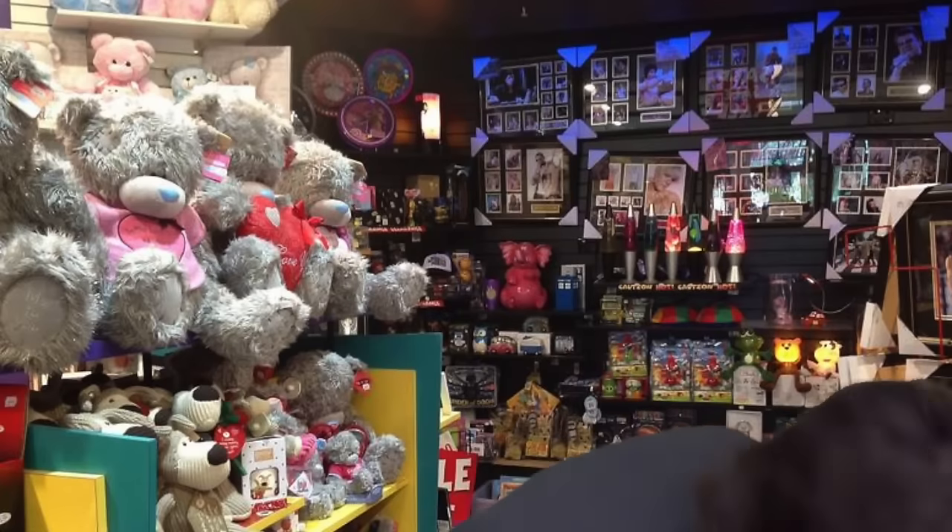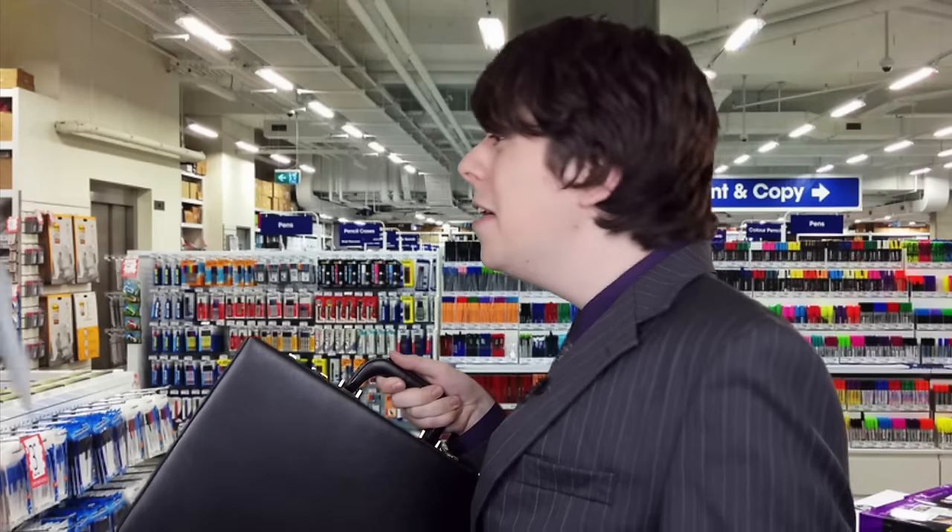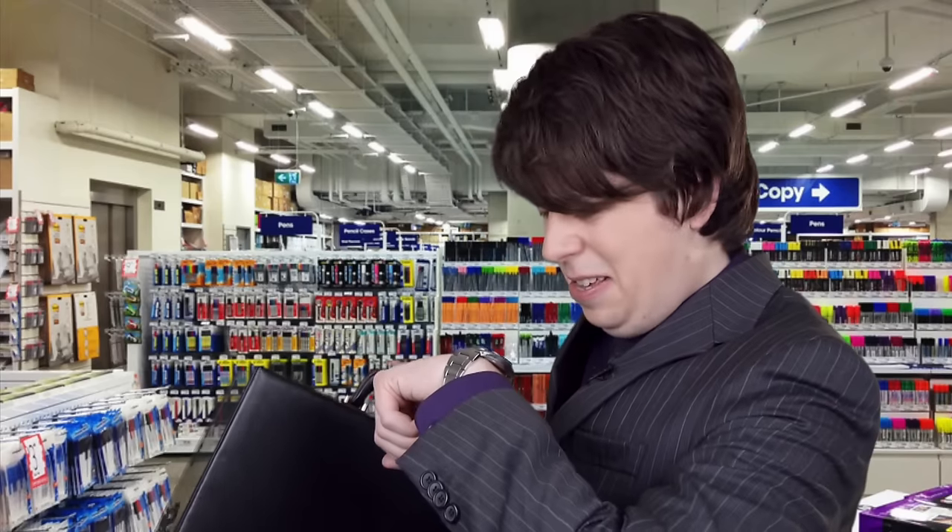Okay, while the office supply store is butchering your hard work, drop by a variety store and pick up a cheap briefcase. Nothing too fancy, something that'll get the job done. I mean, we're not made of money... yet. Wow, it looks like it's somehow going to take overnight to cut the paper. So let's go back home and focus on the face of our money.